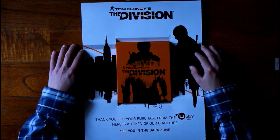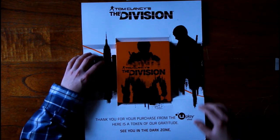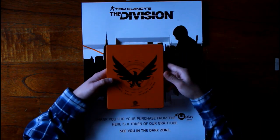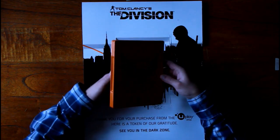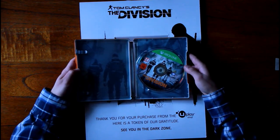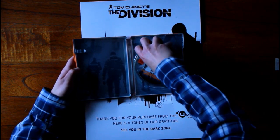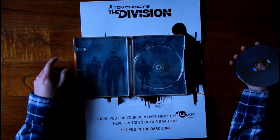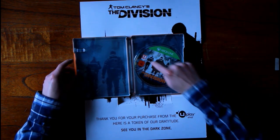Let me grab the extra item I got from Ubisoft, which you don't get standardly with this edition — the steelbook, wrapped in this little white sleeve. It's a really nice steelbook, one of the new ones. If you've seen my Far Cry video, you know it has the name of the game on the side, unlike the old ones. As you can see, the art on the disc and the main Division art is also on the inside of the steelbook, which looks really really cool.